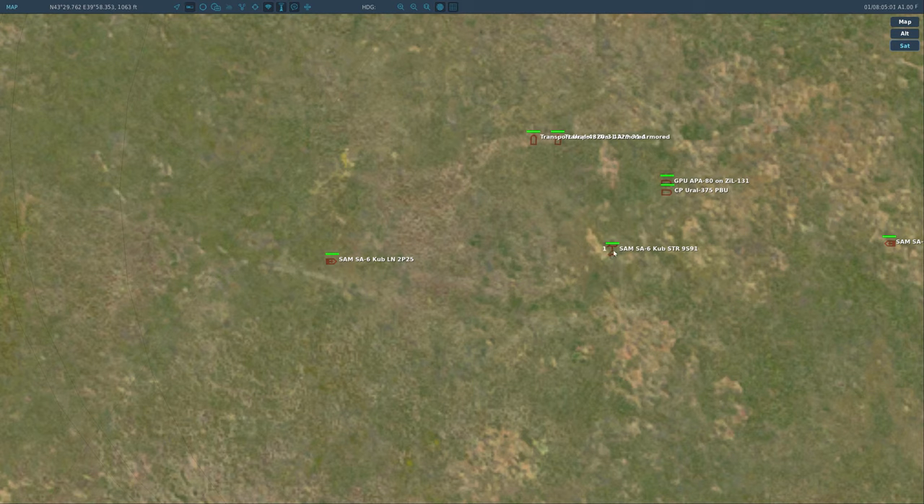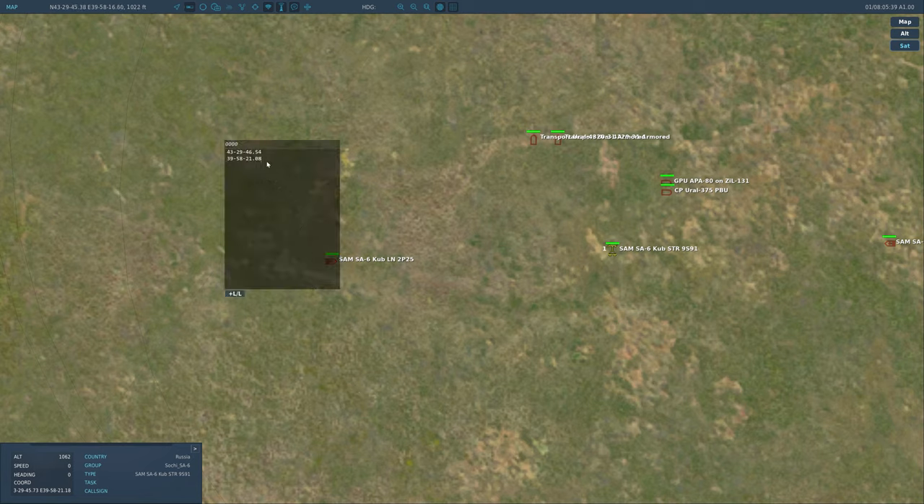Let's pick this SA-6 search/targeting radar. I use the scratch pad — if you don't have that, use pen and paper. What we're looking for is degrees, minutes, decimal seconds. Right now we have degrees, minutes, decimal minutes, so we use Left Alt + Y to switch the format. And if that first digit is ever cut off, you can find it up top — you have to go really far before that first digit changes. I'll bring up my scratch pad with Ctrl+Shift+X. It's really handy; I'll try to remember to put a link in the description.